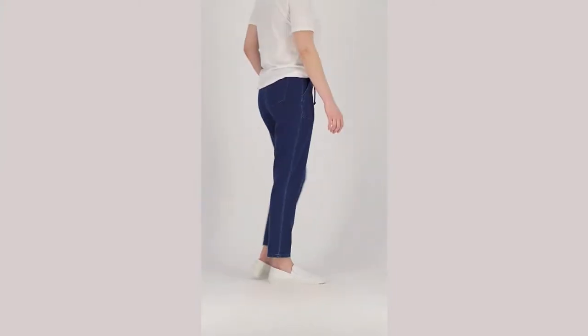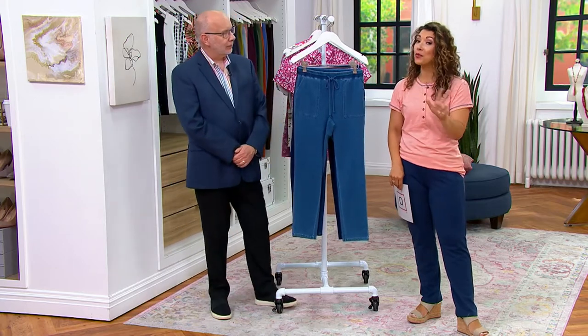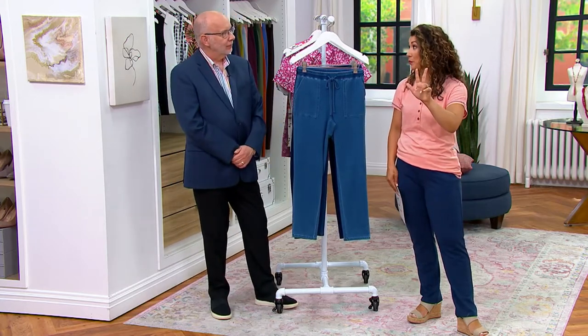It's item 554-377. We do have petite inseam, regular, and tall — one of our only pants in the entire show where we have all three, which is really nice.